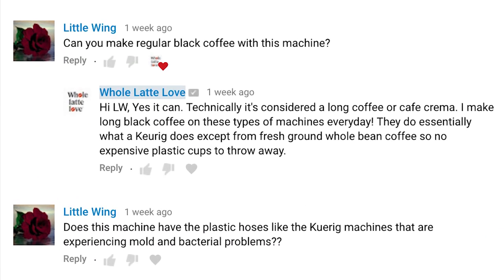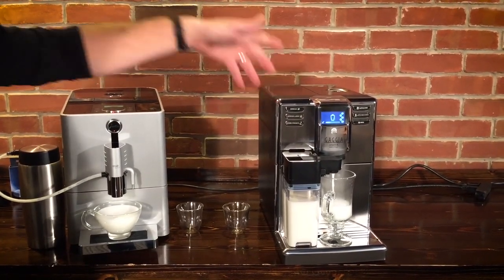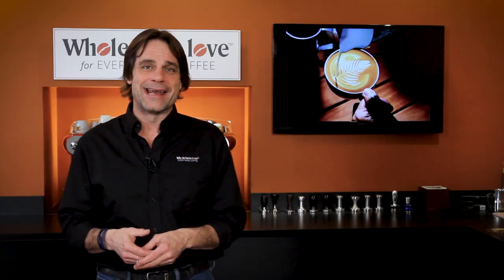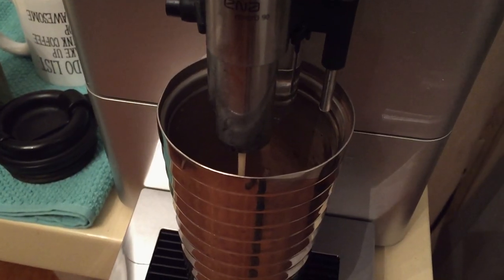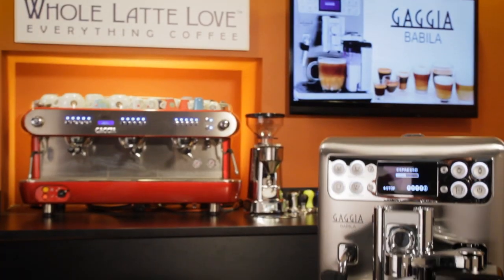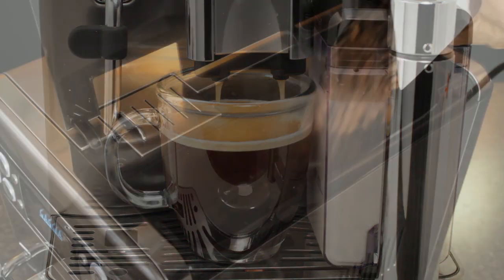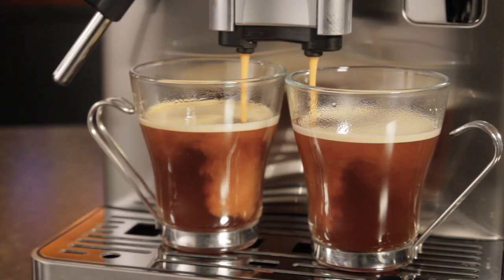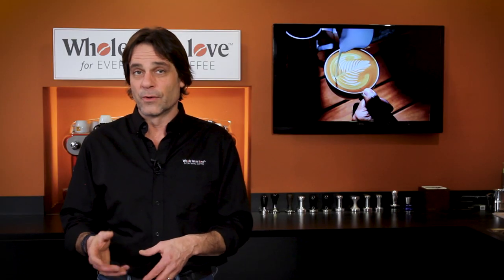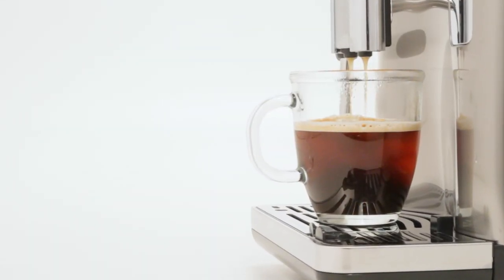Our first question is from Little Wing, who asks: Can you make regular black coffee with this machine? This question came in on one of our many videos comparing super automatic bean-to-cup coffee machines, and the answer is yes. I make my wake-up coffee at home every morning on a Jura EN8 Micro 9, and then later I fill a travel mug for the ride into work. Here in the studio, I'm using a Gaja Bobula. Technically, what I'm making is a long coffee or a cafe crema, but coming from beans ground fresh, quality is better than drip made from pre-ground and blows away what you get out of a Keurig or other machines using those pricey capsules and a similar brewing process. It's super convenient — just press a button for a cup made from whole bean coffee ground fresh with no waste.